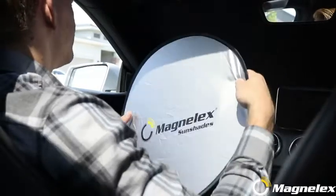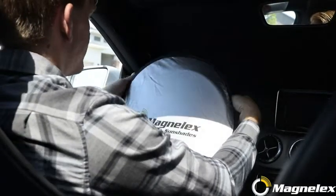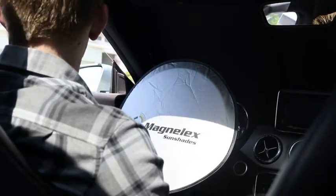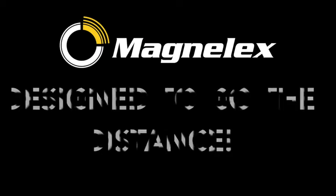Also, a convenient steering wheel cover sunshade is included in this value-packed set at no extra cost. It keeps your wheel from being hot and burning your hands. Try Magnelex Windshield Sunshade and you will never want another.